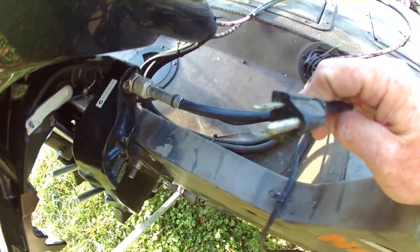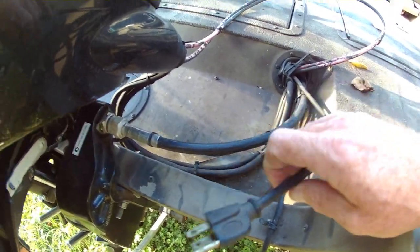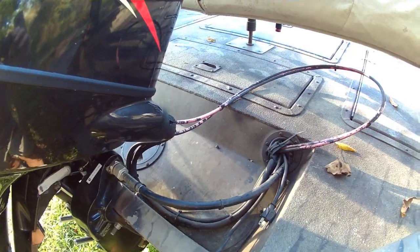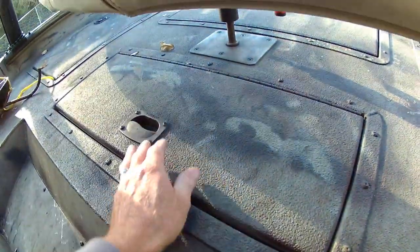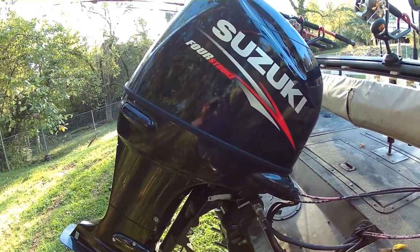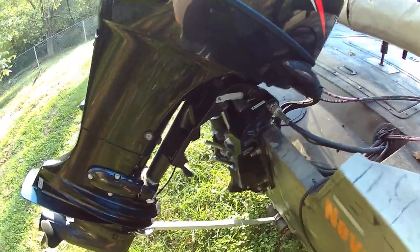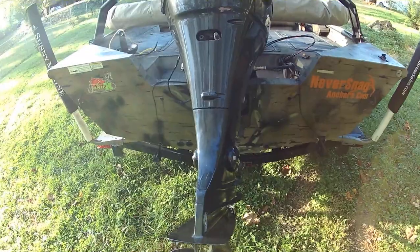This is the plug for the onboard Minn Kota 3 bank battery charger. There are four batteries on this boat: two for the trolling motor, one is a cranking battery and one is an auxiliary battery, and they live under this cover right here. The engine is a 140 horsepower 4 stroke Suzuki with the remainder of a 6 year factory warranty. It has power tilt and trim. This motor is very fuel efficient — I can go several trips without having to refuel, but I don't run up and down the lake all day either.